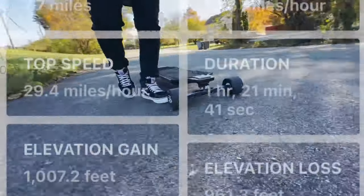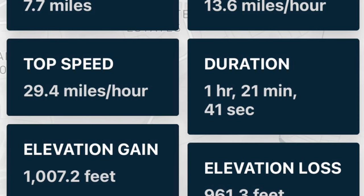Let's check the speedometer. In my opinion, 30 miles per hour is plenty, especially on a street setup. But no other board I've ever tried had this power and has gotten me to 30 miles per hour so quickly.